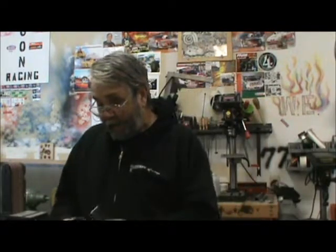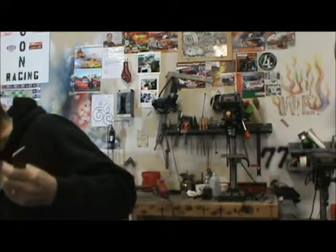I took the 16 gauge and rolled it to meet the shape of the grinder, then TIG welded it across with the silicon bronze.